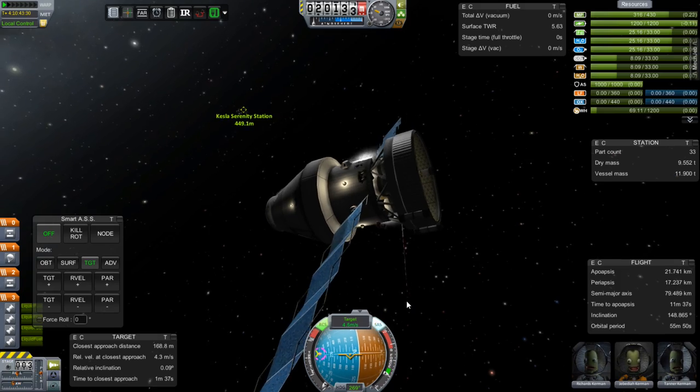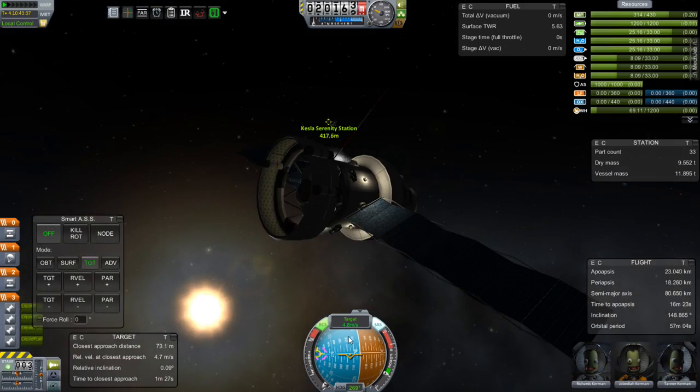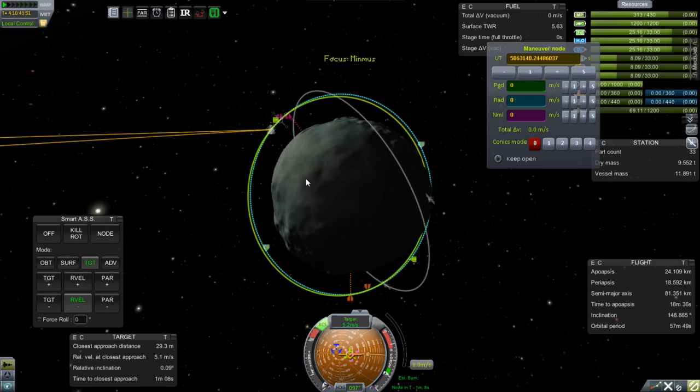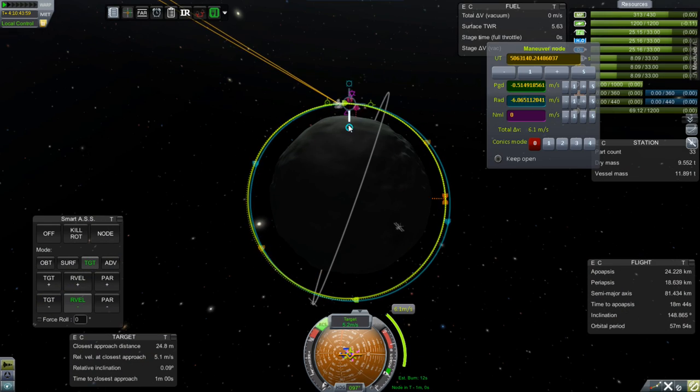Is it a ship? Is it a new station? Is it a module for the station? Is it some secret device? Is it something else entirely? What could it be?